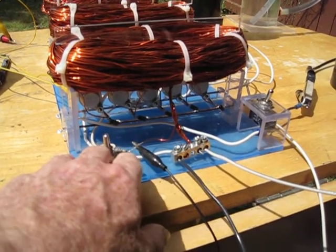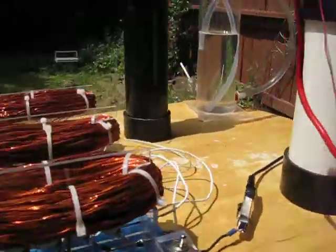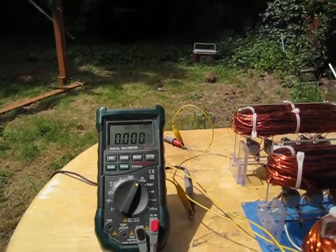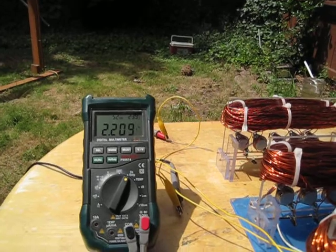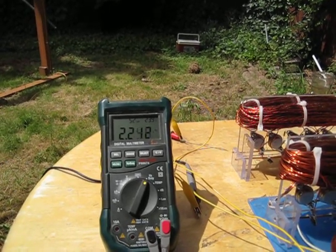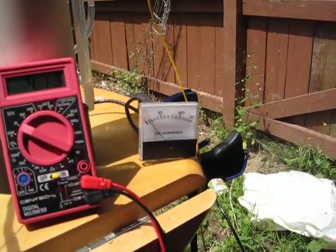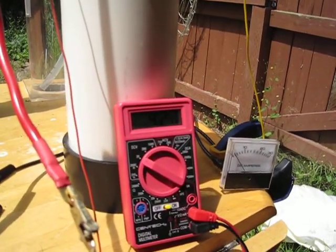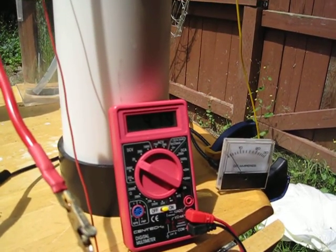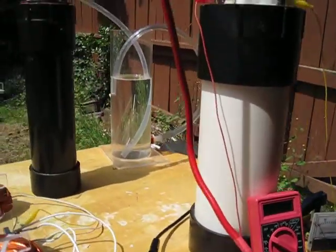We'll try to do the same test again. Right now we're sitting here using a 2k pot and 100 ohm resistor — we haven't bypassed the pot yet. We've got the meter hooked up to measure the Hertz. Let's fire it up. It's reading 2.2 and fluctuating, and we're getting almost 2 amp draw. Voltage increased at the positive and negative cell, reading 4.11 to 4.30.